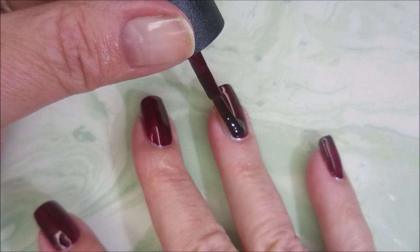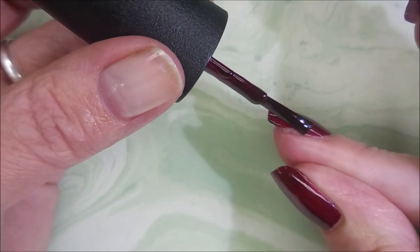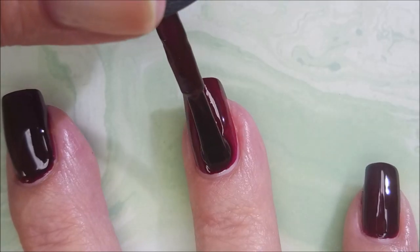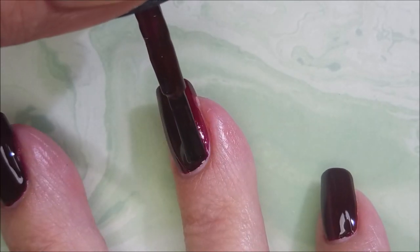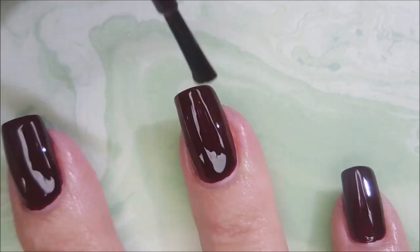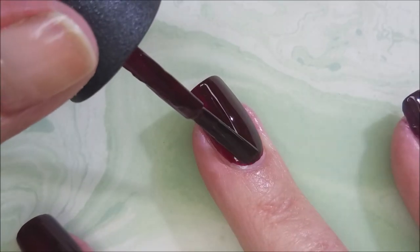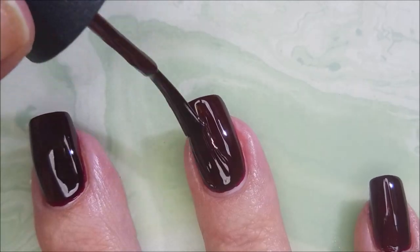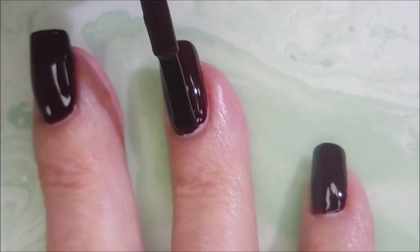I decided to use this as my base for stamping today instead of the typical black we normally use with multi-chromes or duo-chromes. I wanted to try this Beauty Big Bang chameleon stamping polish — look how gorgeous this is! You do want to be careful not to get it on your skin because it's a little bit of a mess to clean up, but it's gliding on so nicely. It's such a beautiful shade and I've had this in my collection for a long time and never worn it.